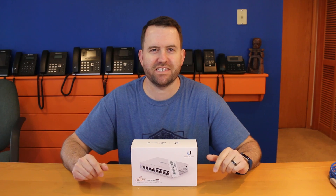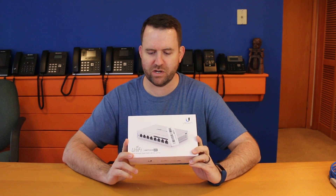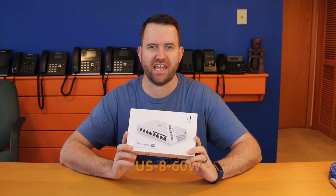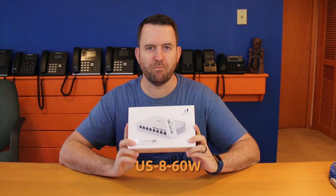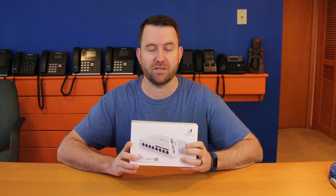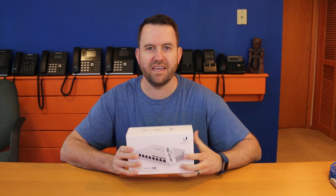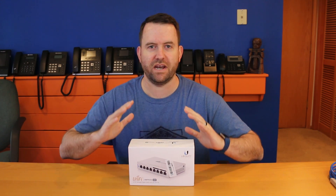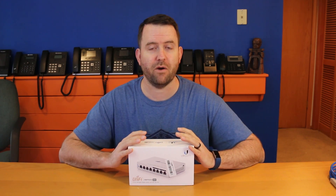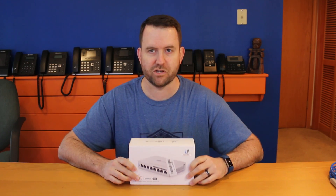Welcome to Crosstalk Solutions. My name is Chris and today we're going to be taking a look at and unboxing the UniFi Switch 8. This is the US-8-60 watt model. I purchased this switch mostly because I love the UniFi equipment and wanted to make a video about it, but also because I'd like to do gigabit testing between devices, so I needed a good PoE powered gigabit switch — and for around $99 this is a really good option.